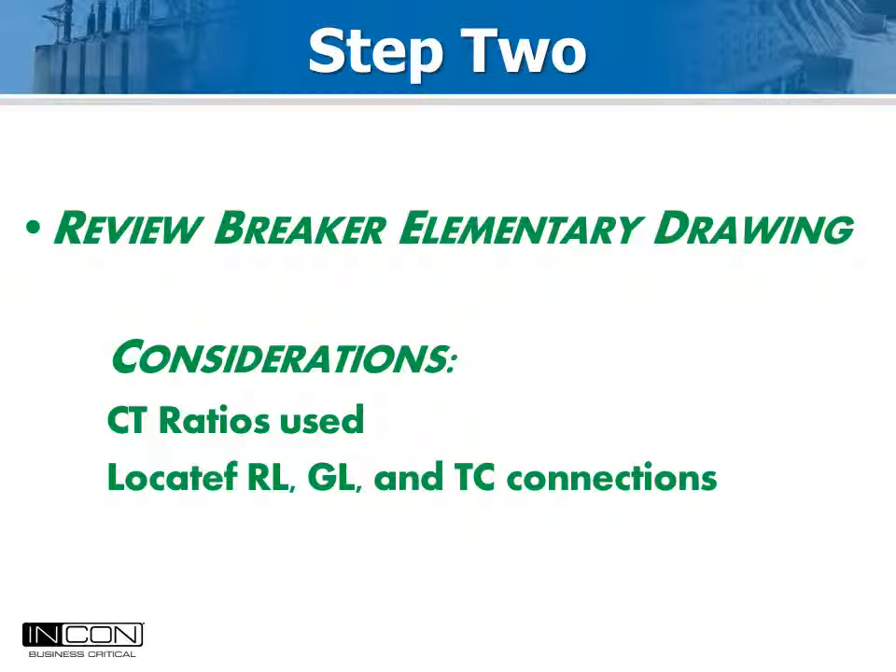With some modern protective relay schemes, trip coil monitoring is included. This protective relay function uses a very high impedance connection, which can be rendered useless if the Optimizer 2 is connected across the trip coil, even though the impedance of the Optimizer 2 is very high also. In this case, a separate trip output can be run from the protective relay that mimics the primary trip output. It should also operate when either trip circuit operates, if there are two. This output should be wetted with DC and a resistor placed in parallel with the Optimizer AUX A input to minimize electrical noise.